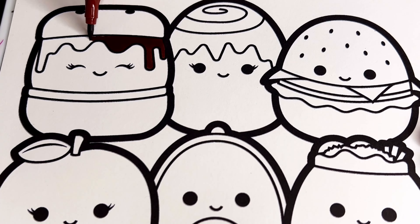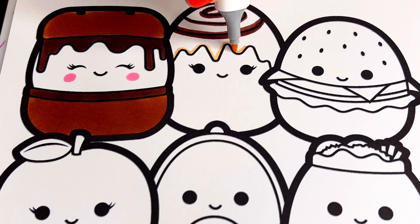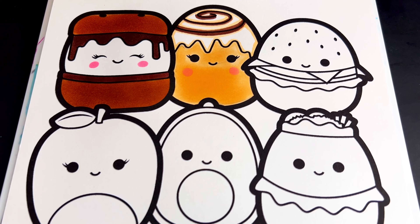Okay, next let's make Chanel the cinnamon bun light tan, dark brown, with pink cheeks. And next let's color in Carl the cheeseburger tan, brown, green, red, and yellow cheese.